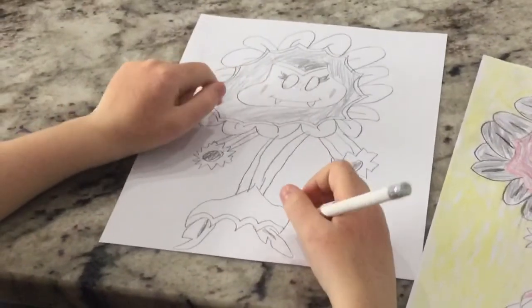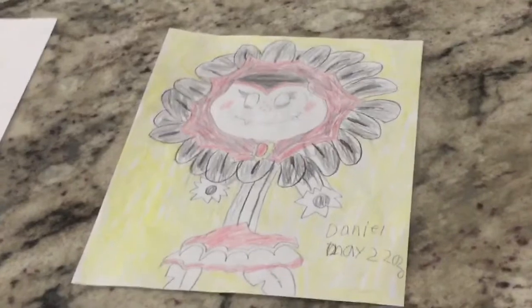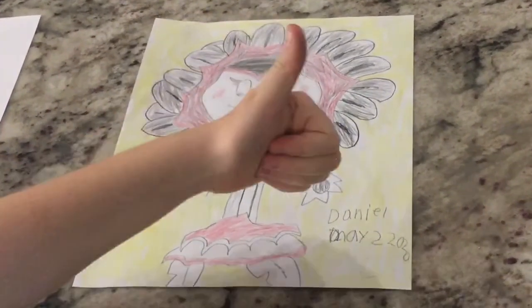That's pretty much it. That's how you draw a vampire flower for Plants vs. Zombies Garden Warfare. Hope you guys enjoyed the video. Make sure to hit that like button and subscribe — we'll see you next time.